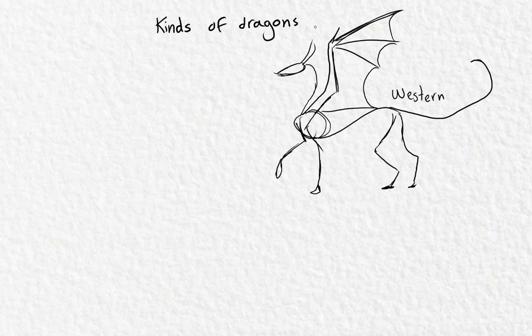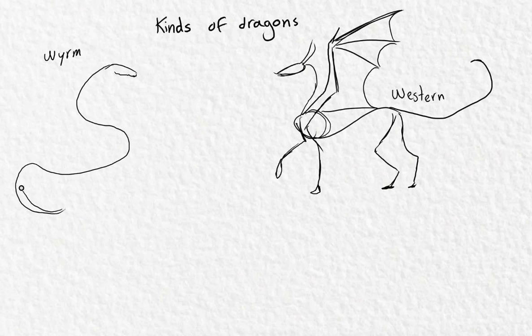Then we have the worms — they're more like snakes. They're long and I think they don't have legs. They're just these awesome wormy things, more like snakes, but I still love them. You can give them legs if you want — no one is telling you no.